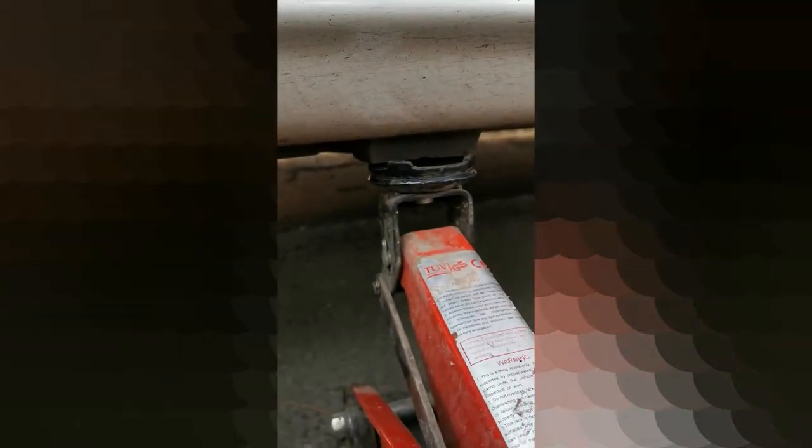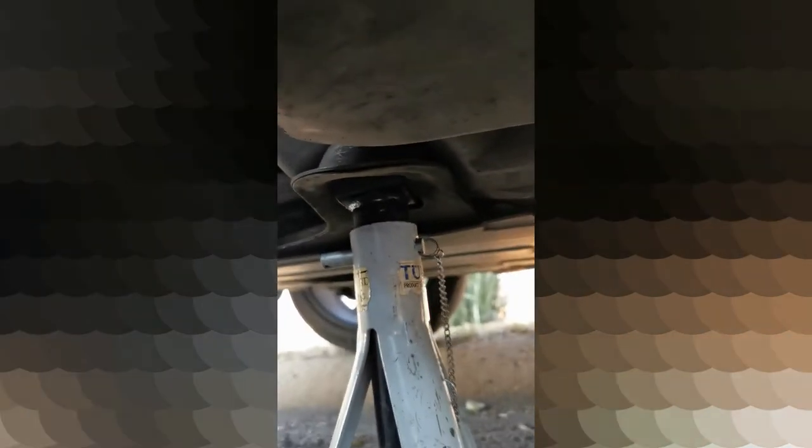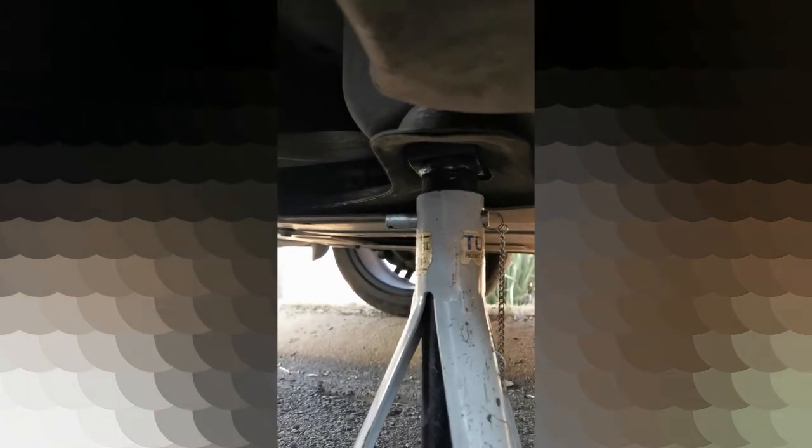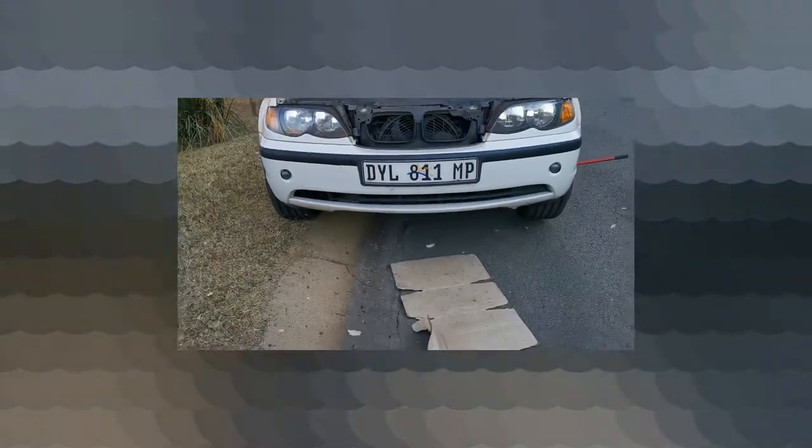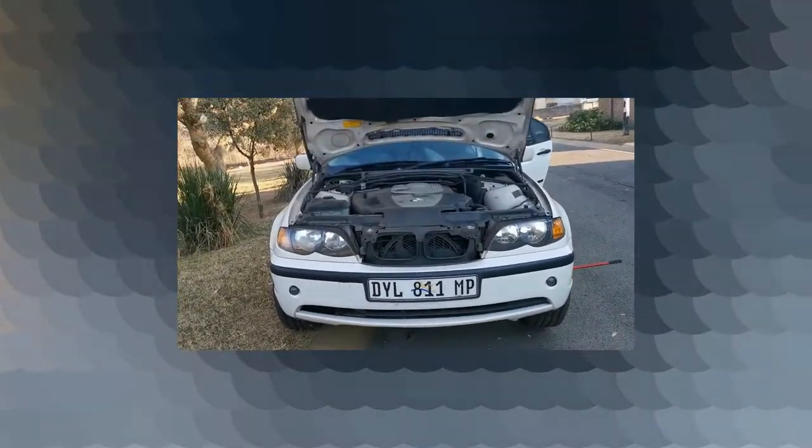This is where the stand is supposed to come in. Unfortunately I had to use this as a jack point, and I put the stand there — it's the only place I could find that is more solid. I hope it's the right place; I have no idea. But as you can see, the car is basically level and I've got more than enough clearance to drain the oil.